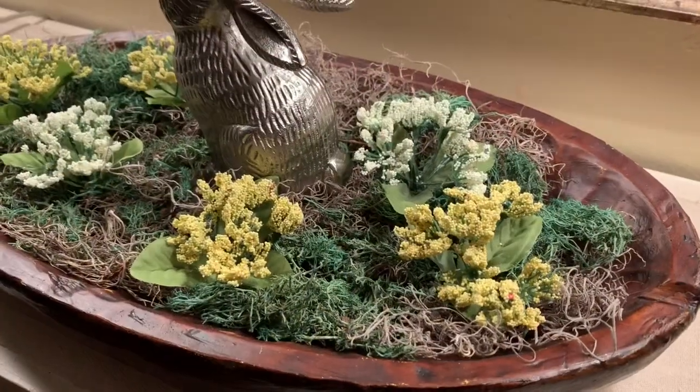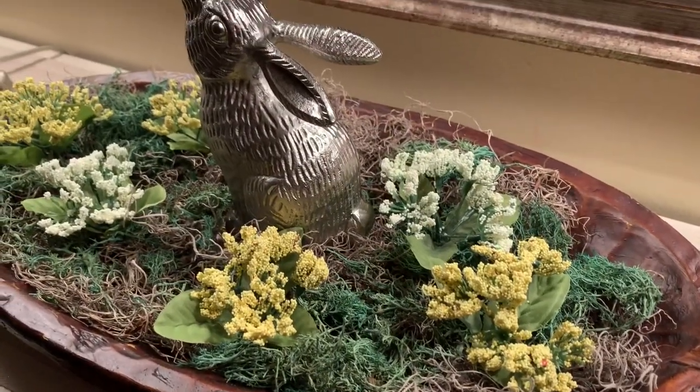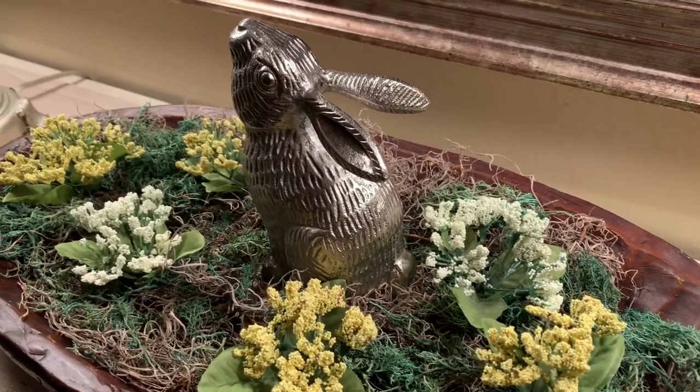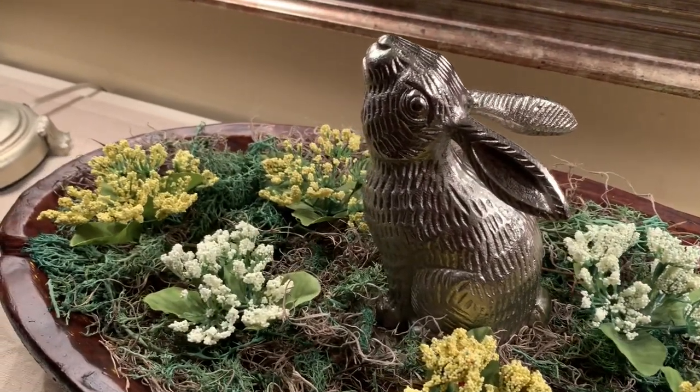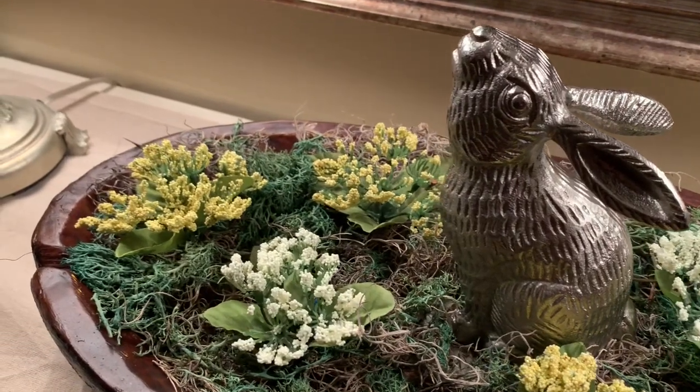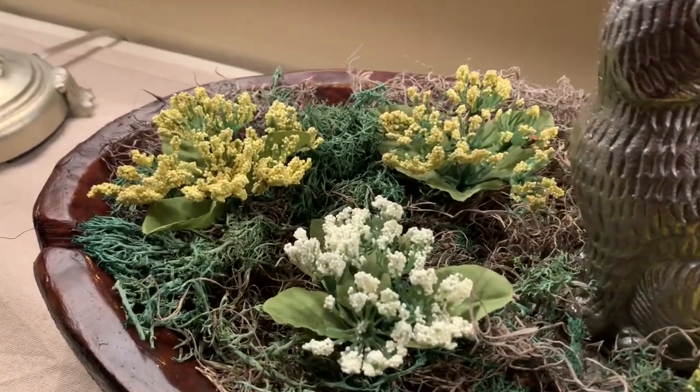I wanted this decor piece to look beautiful from every angle, so I made sure to strategically place little flowers throughout the bed so that it would look nice and full and beautiful no matter where you were standing.